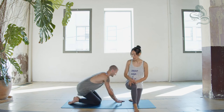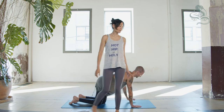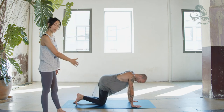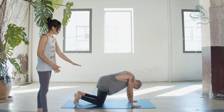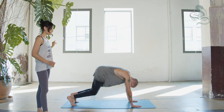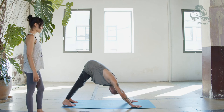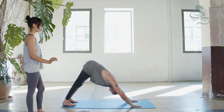Let us begin by coming onto hands and knees. Separate your fingers, wrists under the shoulders, knees under the hips, tuck toes under, feet hip-width apart, and press back into Downward Facing Dog for 10 breaths. Inhale, exhale, one. Inhale.